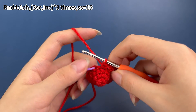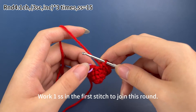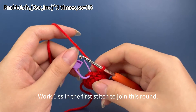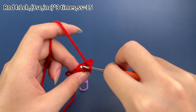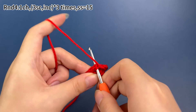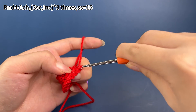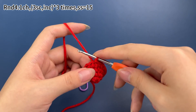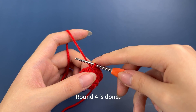Three sets are finished. Work one slip stitch in the first stitch to join this round. Remove the marker. Insert hook into the marked stitch, hook the yarn and pull up a loop, then pull the first loop through the original loop. Round four is done.